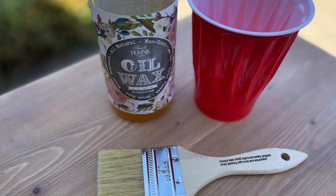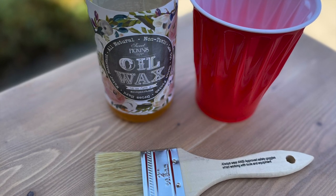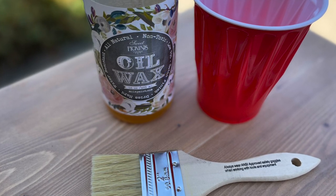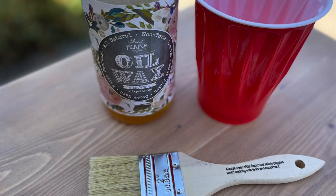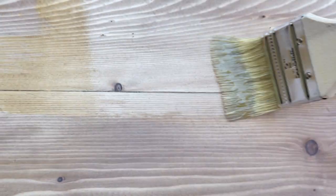The next step was to apply a sealer. In this case, I decided to use Oil Wax from Sweet Pickings Milk Paint. Clear Oil Wax will dry to a smooth satin finish, and it is also very durable, water repellent, and watermark resistant. I also like that it can be used directly on wood and over milk paint, so I could seal the top and the sides all at the same time.